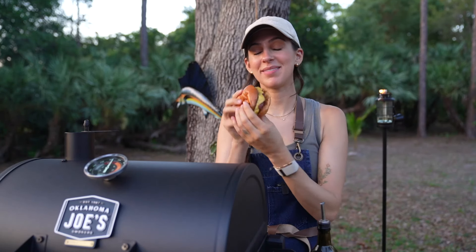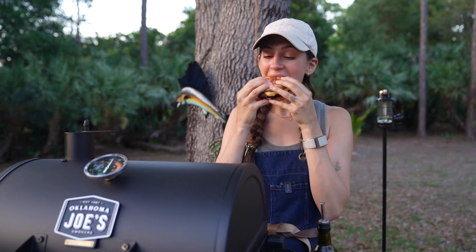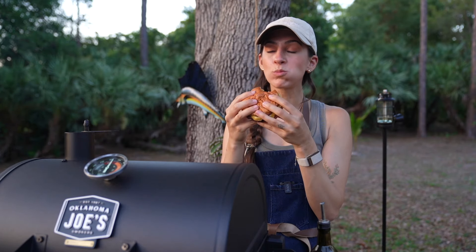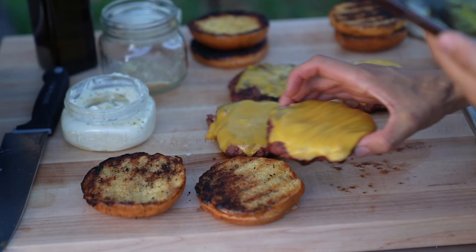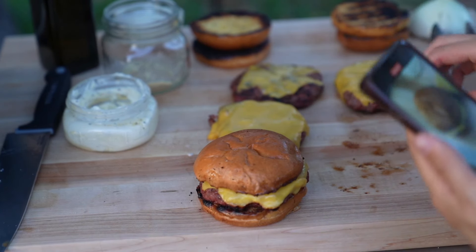I would typically add ketchup or mustard but I'm going no sauce for this first bite. Cheers. Wow, that's fantastic. It is somehow so moist, fatty, and delicious. Putting two pieces of cheese on I think really helps add some fat. Obviously the pork fat that we added into the ground venison to begin with, and the way that we added smoky flavor using our charcoal grill. This is the type of burger that you could feed to someone who does not eat venison and they would totally like it.